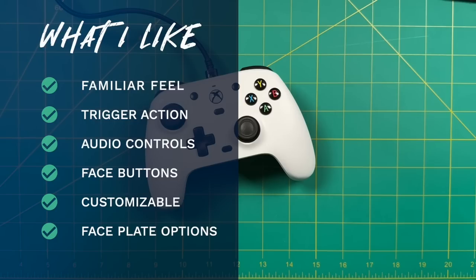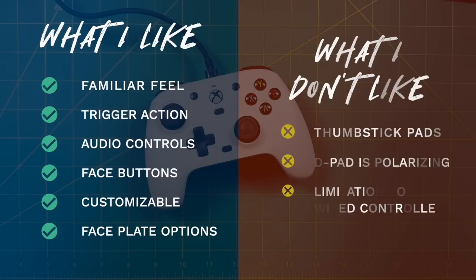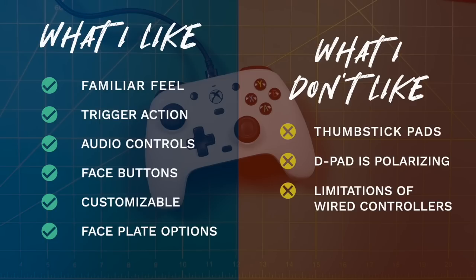Now for what I didn't like. Number one: the convex thumbsticks feel a little weird — I think they did it just to look different from Xbox. In actual use I didn't notice it, but it might bother you depending on how you use your sticks. Number two: I did not like the D-pad — it felt like an Xbox One controller's but harder to press. For most games it's fine, but for fighting games it was less than stellar. Finally, this controller simply isn't for everyone because of the limitations of being wired. If I was playing Xbox in my living room, I'd definitely want something wireless.